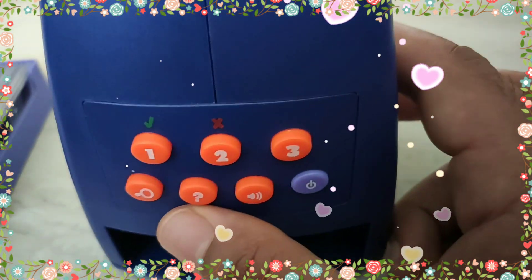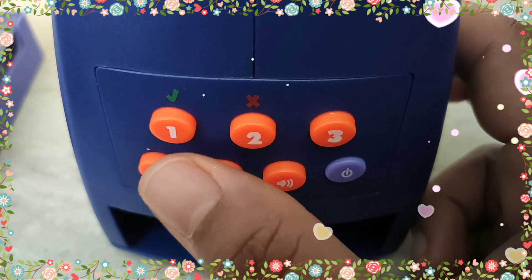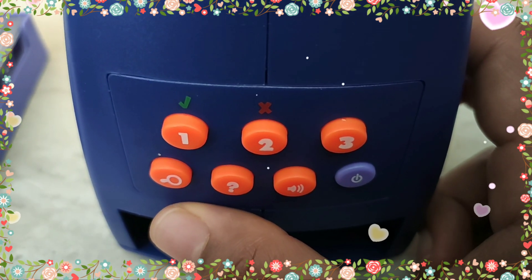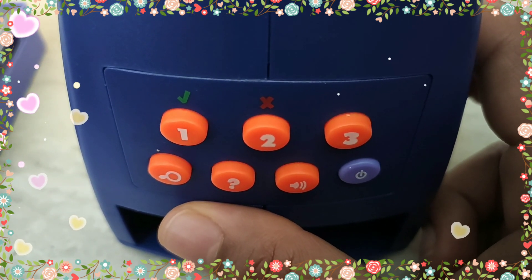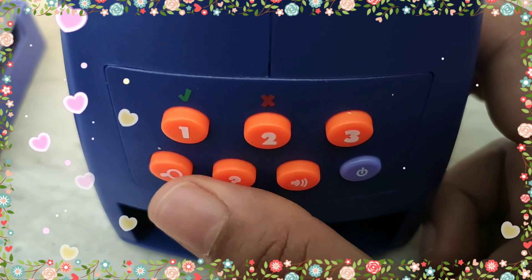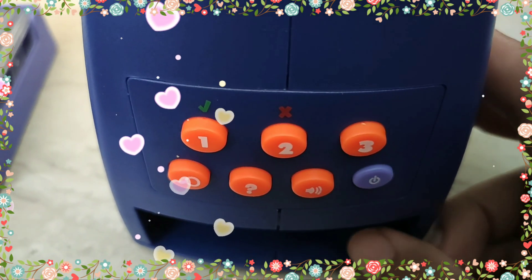Let's take a quiz about the dandelions. When dandelions are mowed, they just grow back: 1. Shorter, 2. Taller, 3. A different color. You've got it! Let's try another question. True or false? Dandelion flowers stay open all day and all night. Press 1 for true, press 2 for false. You're an expert! Let's try another question. Catch you later!